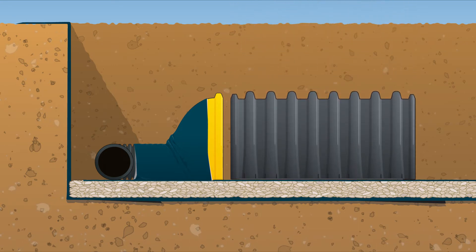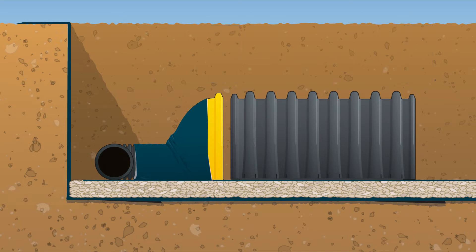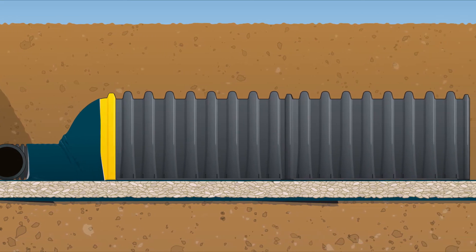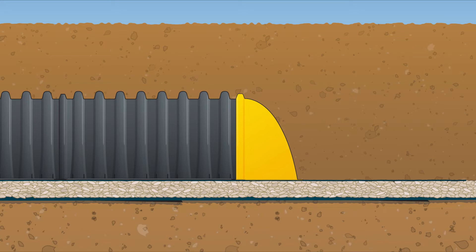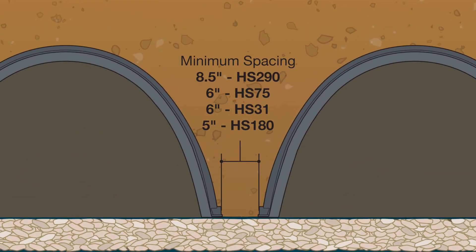Position the chambers in line with the end caps, noting their orientation. The chambers are stamped with arrows showing the direction for installation. The end caps will fit over the first rib of the chambers and should be fastened with a minimum of three screws to keep the end caps from shifting during the backfilling process. The assembly of each row is achieved by overtopping the last rib of the initial chamber with the first rib of the succeeding chamber. End caps should be used to terminate each row of chambers. During the assembly process, do not extend the chamber rows beyond the reach of the backfill placement equipment. Maintaining a minimum clear space between each row is required for adequate structural support: 8.5 inches for the HS290, 6 inches for the HS75 and HS31, and 5 inches for the HS180. A spacer is recommended to maintain the required spacing.